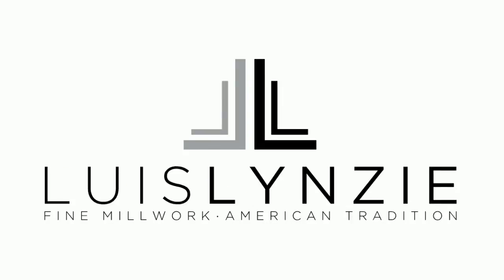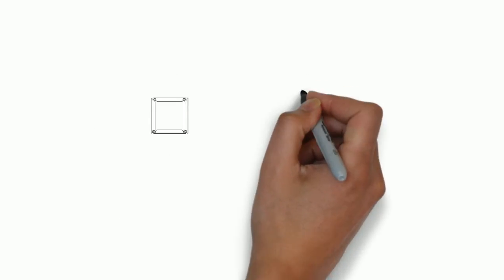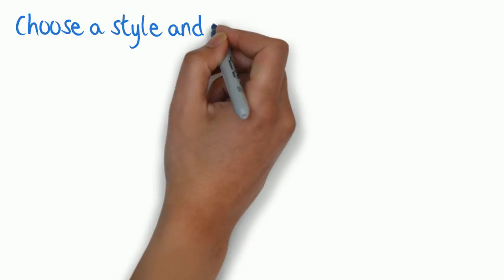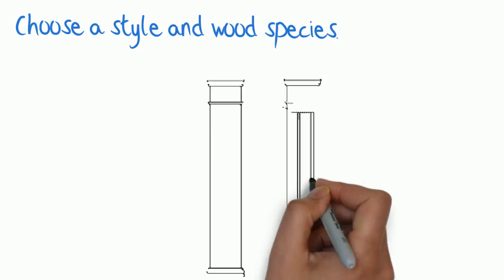Ordering Luis Lindsey columns is like having a master craftsman in your toolbox. Simply pick the column layout, choose a style and wood species, then select a standardized height and width from the list.